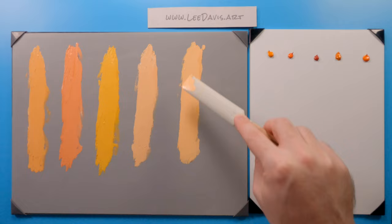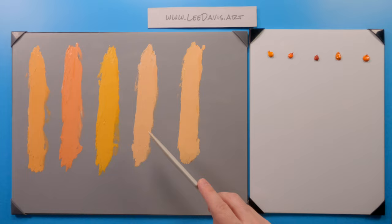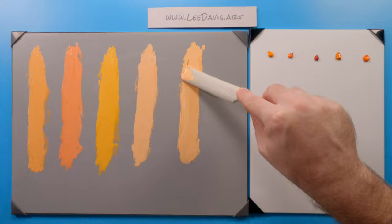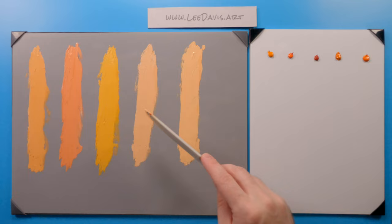I think I still prefer the regular cadmium, not necessarily the deep, by comparison. That's just a matter of my preference, but all these pigments would make great additions to your palette. It seems like cadmium orange hue is kind of almost a replacement for the permanent over the cadmium orange. So this is cadmium orange hue.